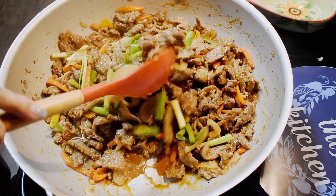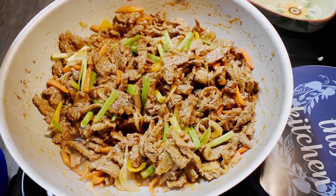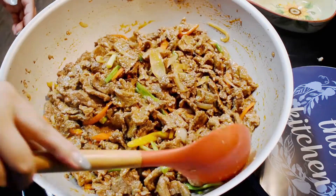Oh, look at that. The bulgogi is ready to serve.